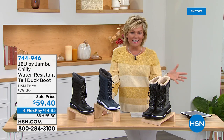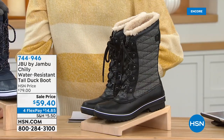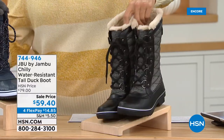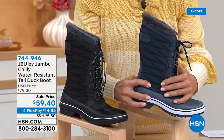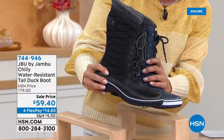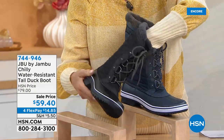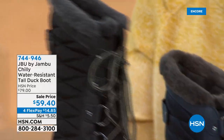Moving to another classic that Jambu takes to a different level — the duck boot, but with so much more style. We've got it in a few colors: black herringbone with that quilted look, navy blue in a more classic style without contrast stitching, and solid black. Sizes six through eleven, half sizes to ten. And the faux fur inside is just incredibly soft all the way down into the insole.